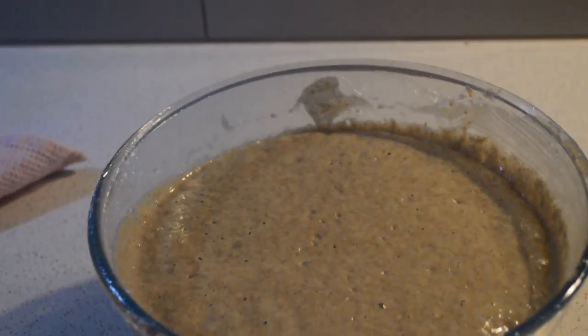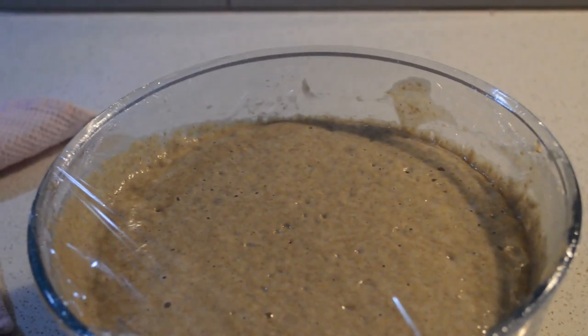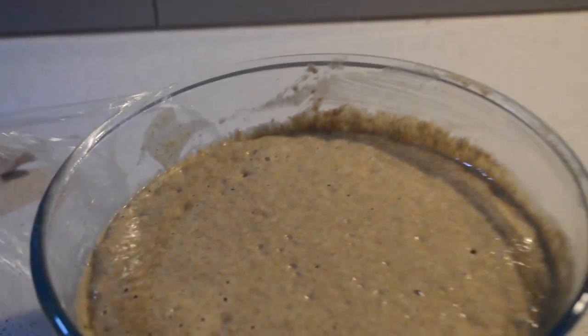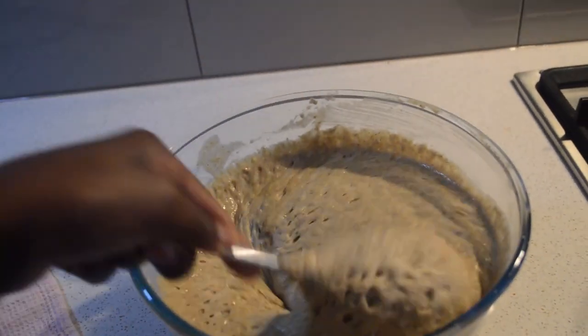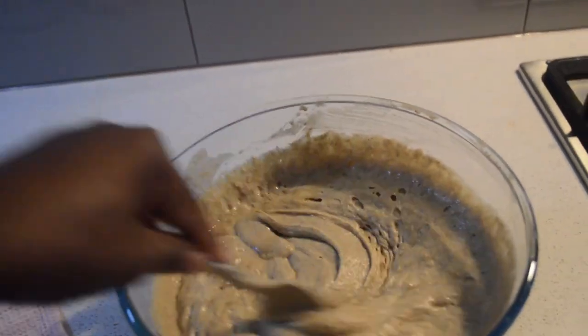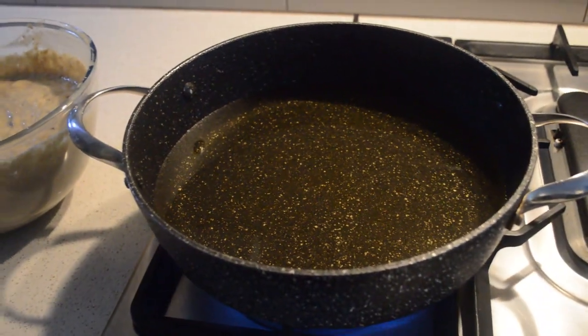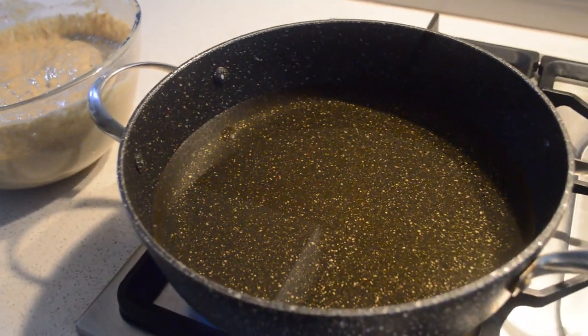The dough — the mix for the doughnuts — is ready now. The oil is already heating up. You can see the bubbles in the oil, which means it's ready. Lots of oil — we're deep frying — and now I'm going to fry the doughnuts.